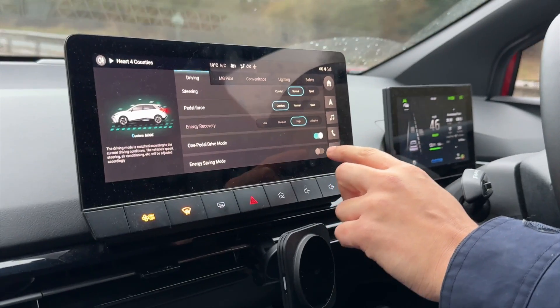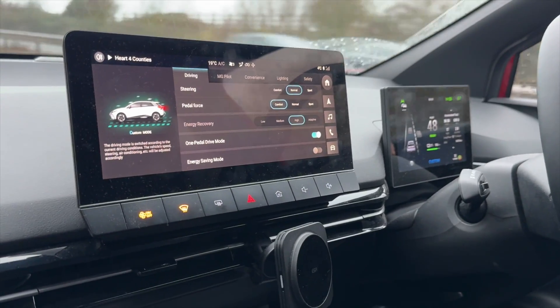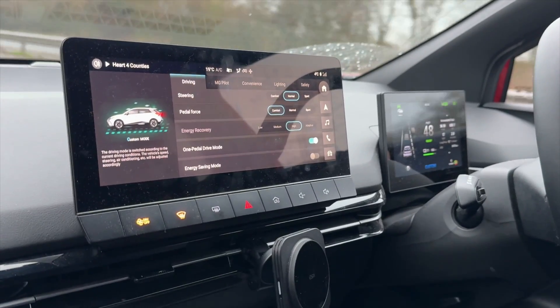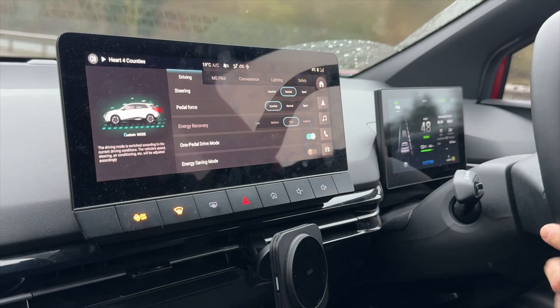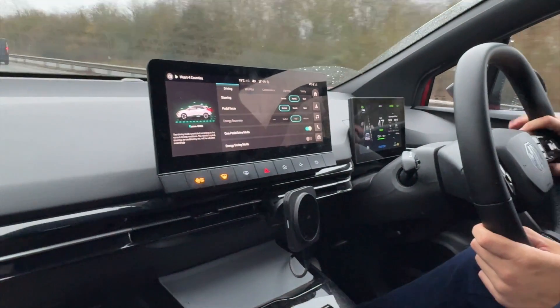You do have to make sure it's set to comfort at the bottom. When you switch the car on and off, it resets and goes back to default, which is a bit annoying. That's one of the bugs with the MG4 — there are no profiles, so you can't save your settings and it doesn't remember them.